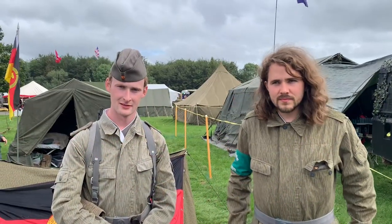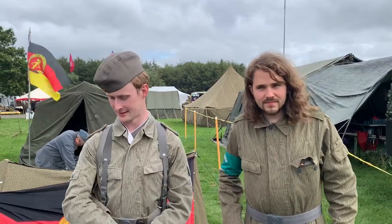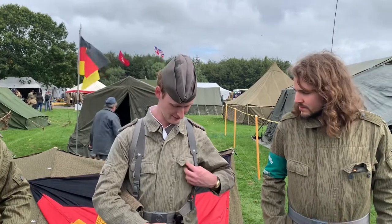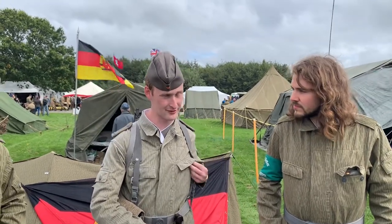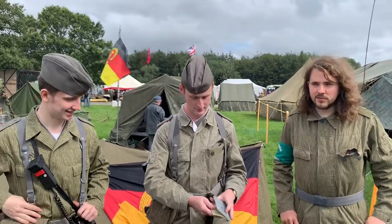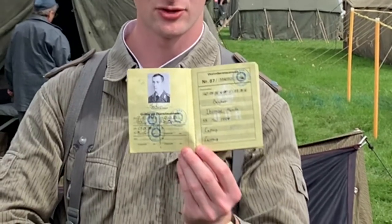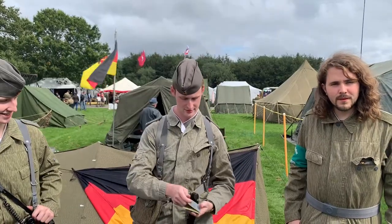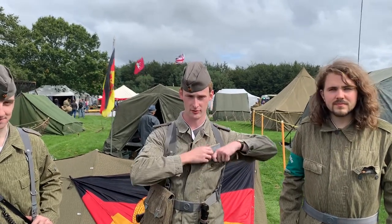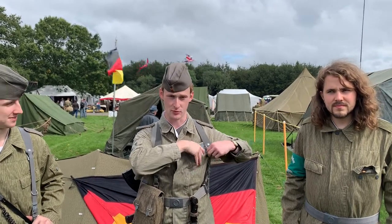Can you tell us your names? I'm Dean and I'm Matt. For living history purposes my name is Tomas — Tomas Moritz Becker — and we are East German border guards doing 1980s border control.